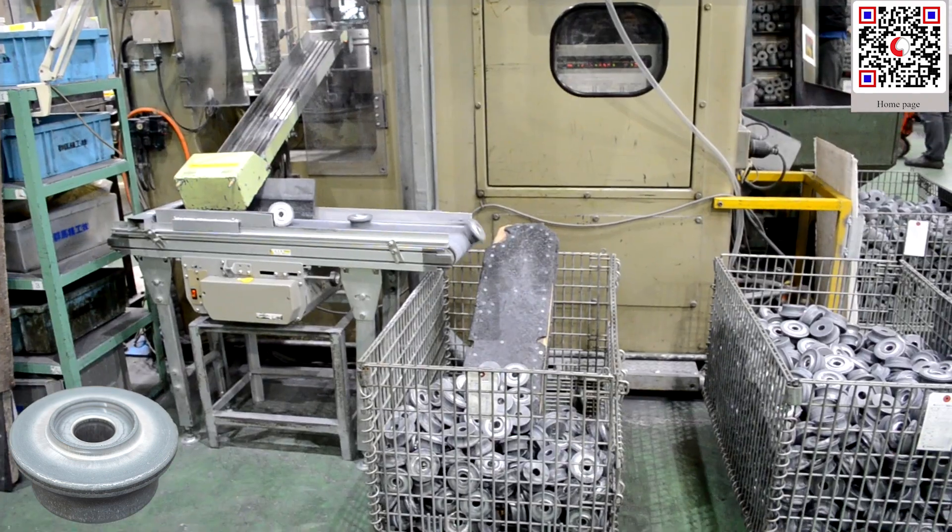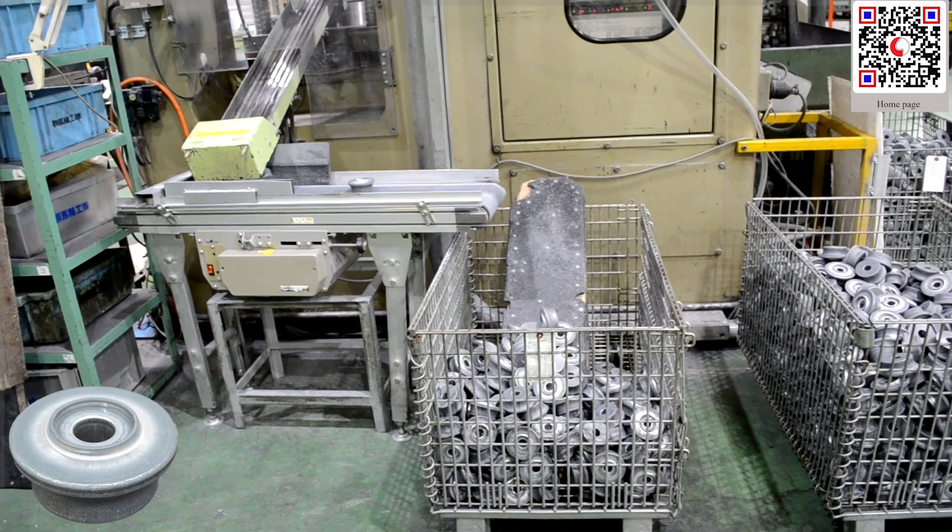Now we have a forged product. This product is used in automobiles.